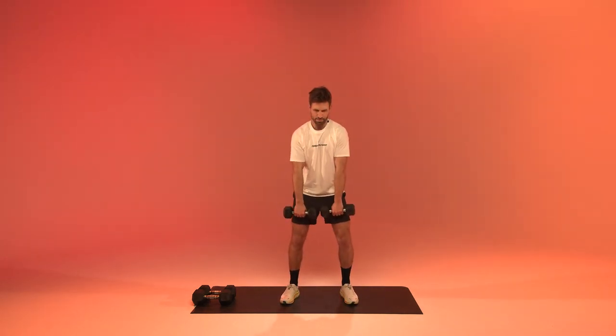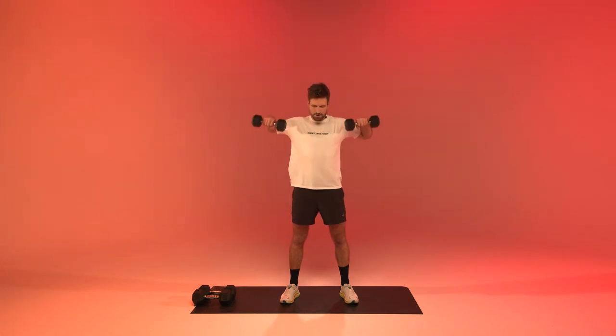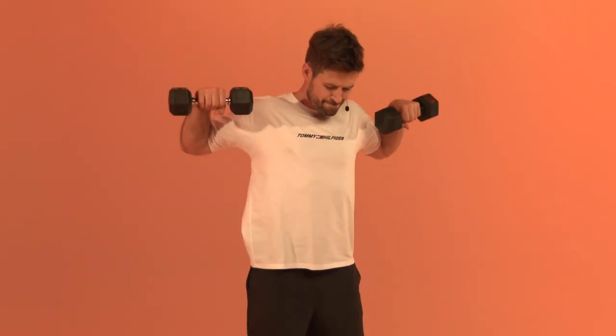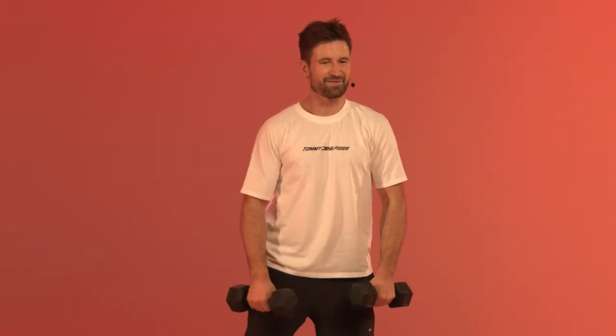Next one: upright rows. In three, in two, in one, let's go! Three, one, and relax.